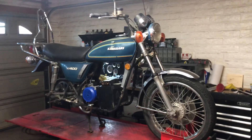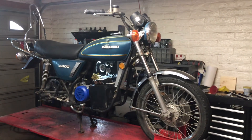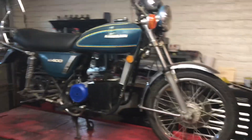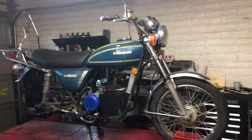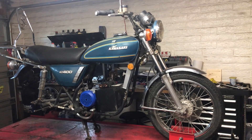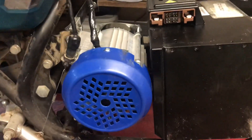Hello YouTubers, just wanted to give you an update on the KZ 400 electric motor conversion. I got lucky enough to get this bike for $200 with the title — no motor in it, everything else was there complete. Now I'm doing as much of a budget build as I possibly can.